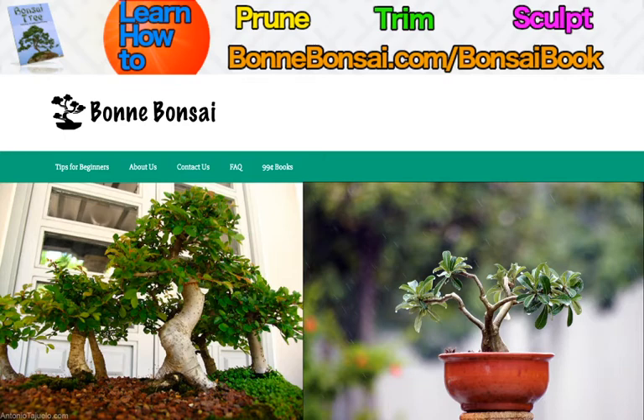The indoor bonsai is a beautiful addition to any home or office, and once you learn how to care for these unique trees, they're a great hobby to have. Indoor bonsai are actually a miniature replica of natural outdoor trees. The cultivation of the indoor bonsai tree first began in China and Japan centuries ago, but today growing the bonsai has become a popular hobby in many parts of the world.